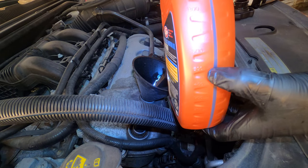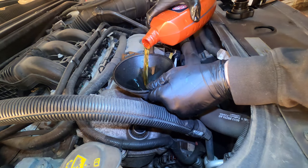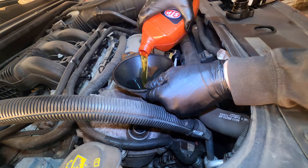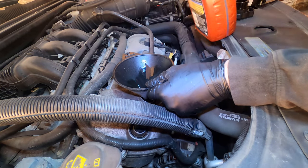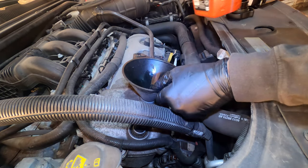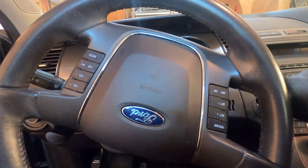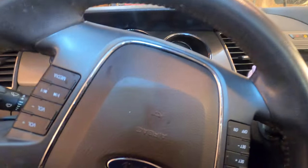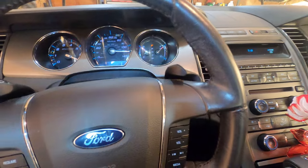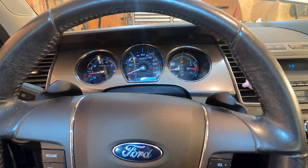The oil comes with a fill line — there's your halfway mark. There we go, that's five and a half quarts after it's fully settled into the oil pan. Beautiful — it always runs smoother after an oil change.